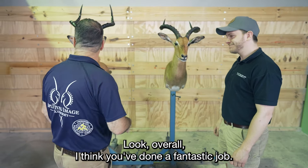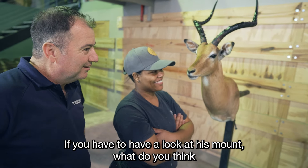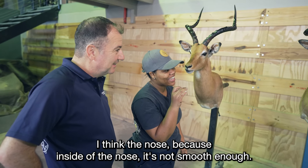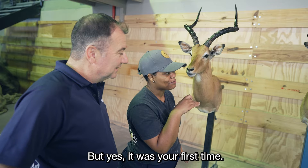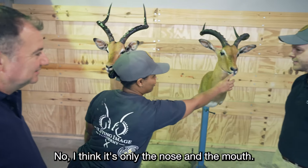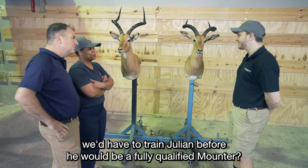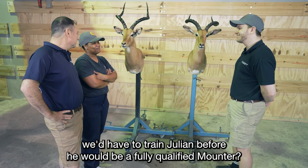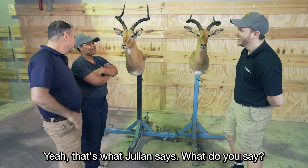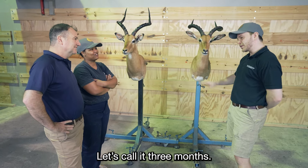Overall I think you've done a fantastic job. Stephanie, what do you think he could have possibly done better? I think the nose — inside of the nose it's not smooth enough. Yeah, it was your first time. I think it's only the nose and the mount — the mount is a bit off. How long would we have to train Julian before he'd be a fully qualified mounter? Six to nine months. Let's call it three months. Overall, he's been doing good.